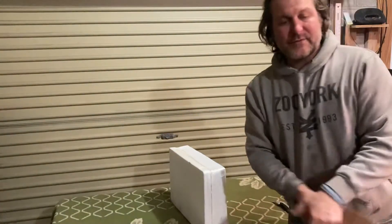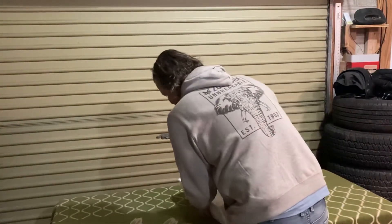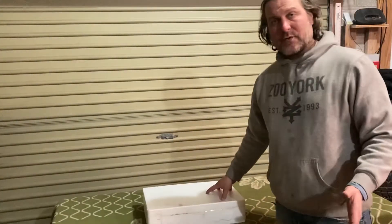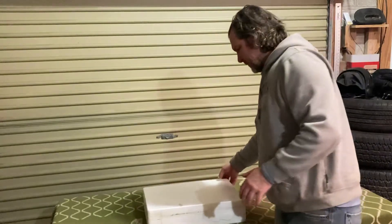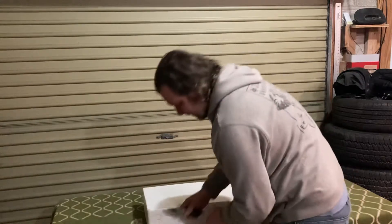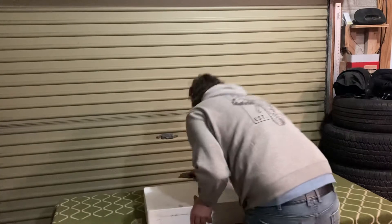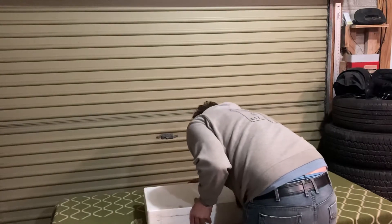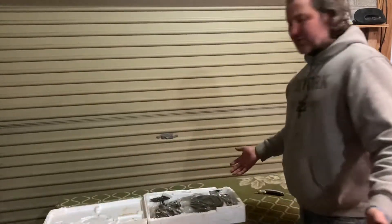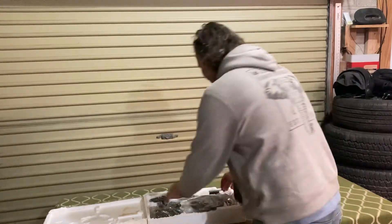This has come from China, I believe — I don't want to misquote that, I will put a comment to accurately describe where it's from. You can see it's just styrofoam, nothing too fancy. As I said, it's come from very far away, and this is what you get — it's made in China.